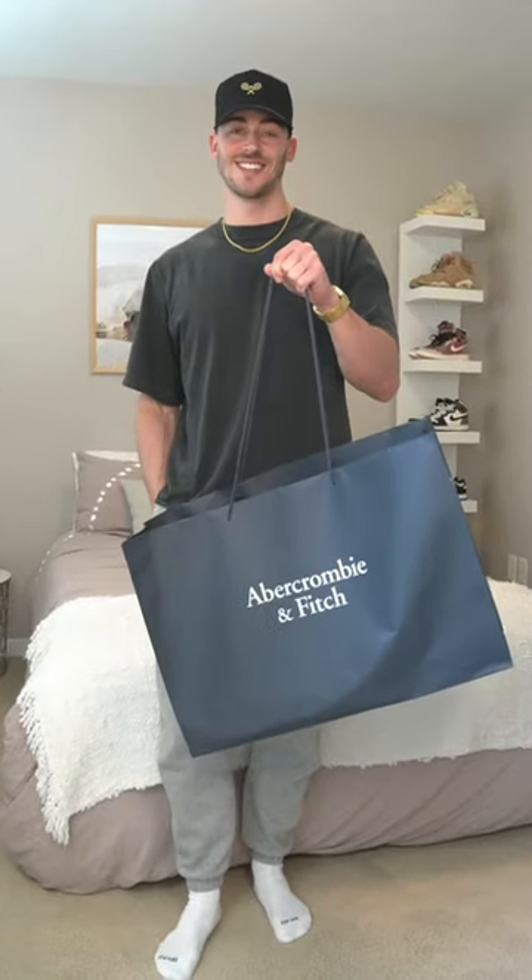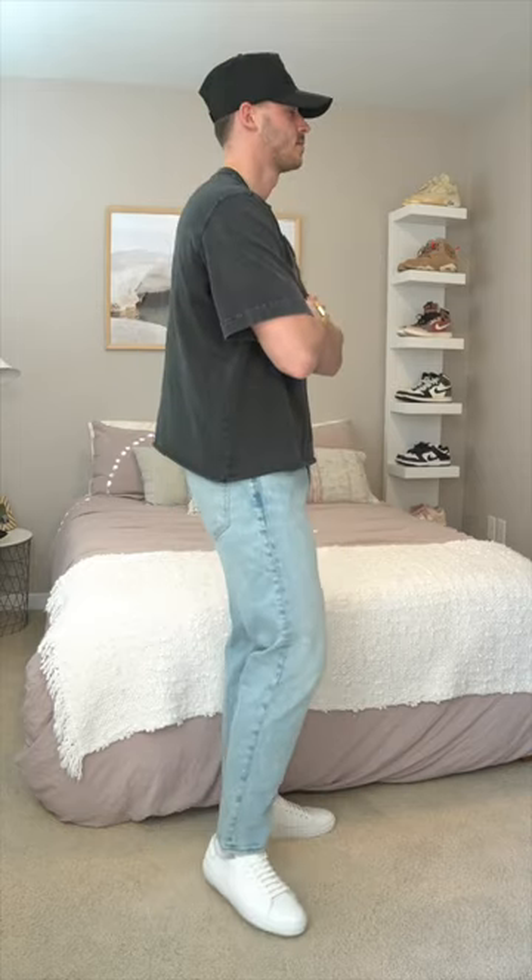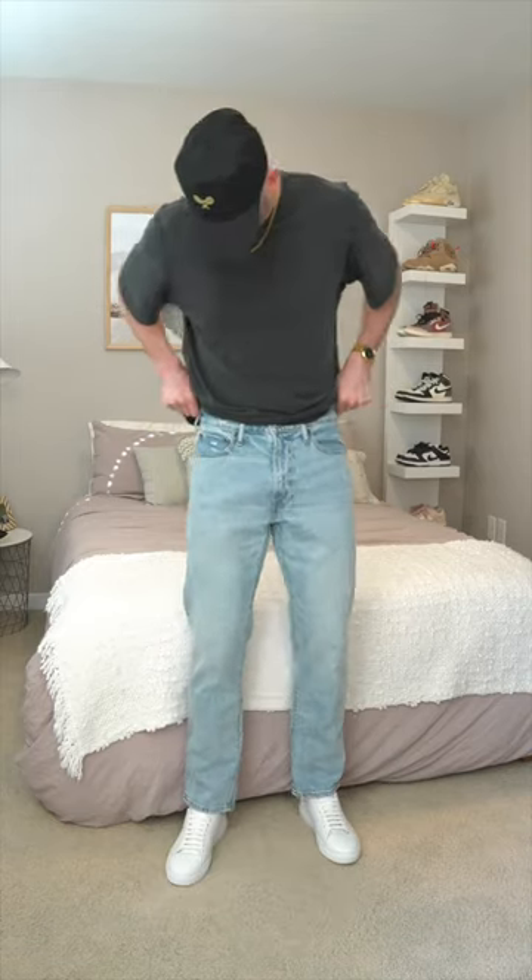Let's compare five of the most popular jeans from Abercrombie. First up is an all-time classic, the 90s straight jean. This style is relaxed through the thigh and has a straight leg. Here I'm wearing a 31x30.